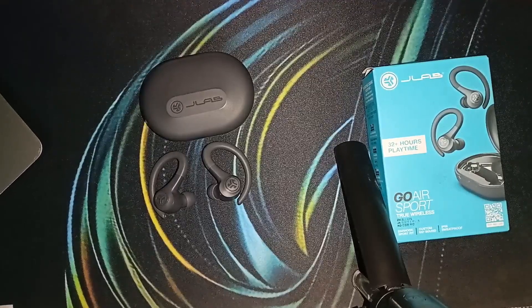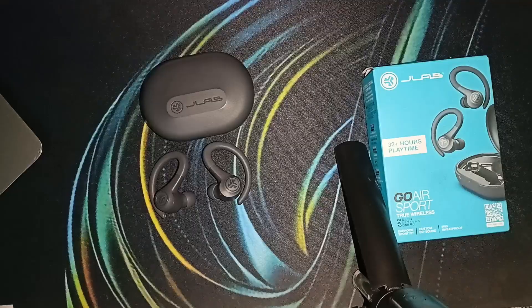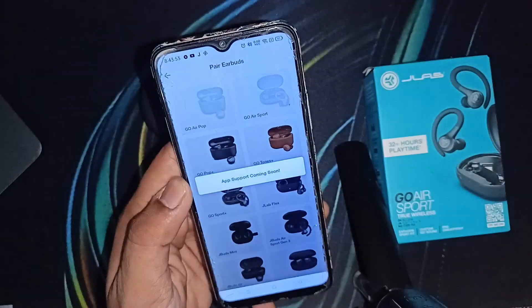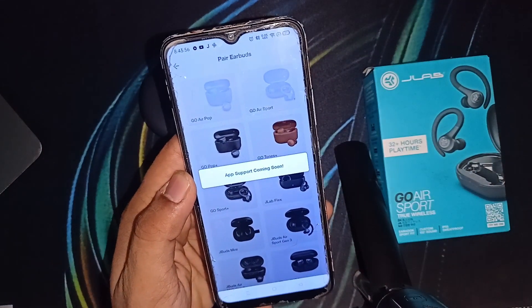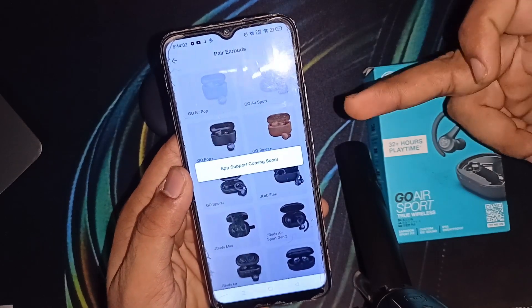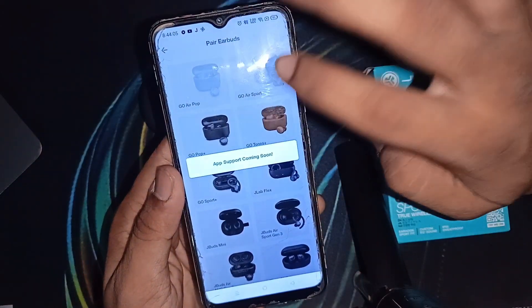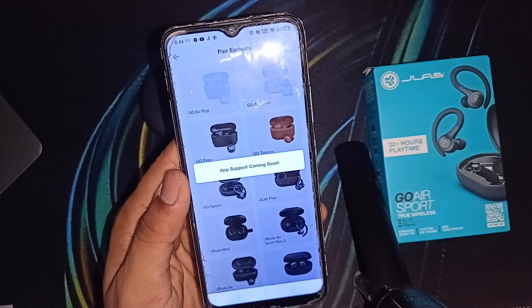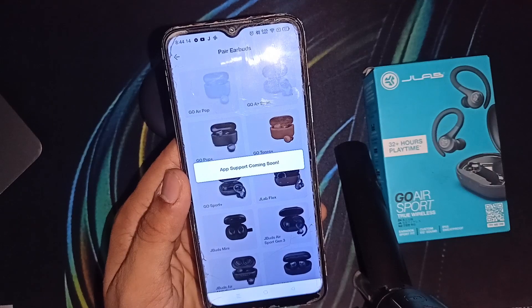The next step is to check for any available firmware updates for your JLab Go Air Sports earbuds, as firmware updates can sometimes address battery health issues. Download the JLab app on your mobile device from the App Store or Google Play Store and connect the earbuds to the app. Note that the app does not currently support the JLab Go Air Sports as it is a latest version — it will say 'app support coming soon.' When the app does support the device, simply follow the in-app instructions to check for and install any available updates.